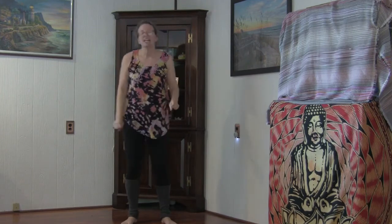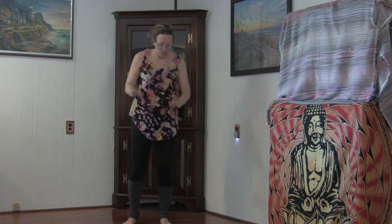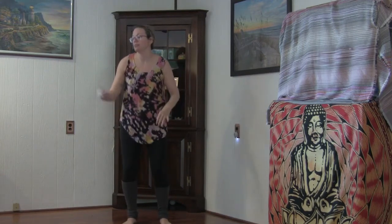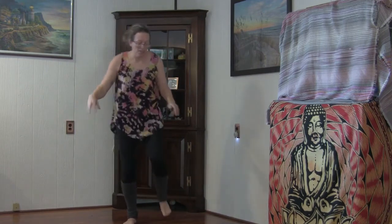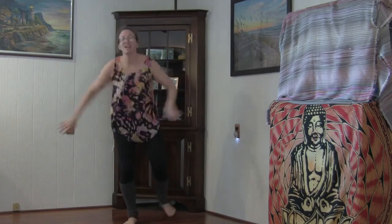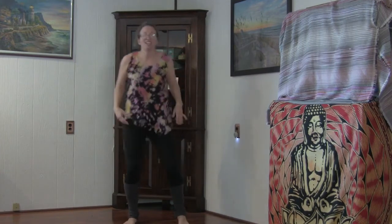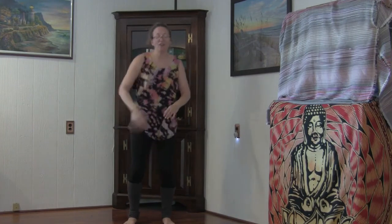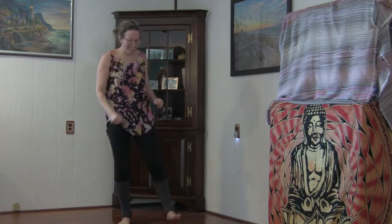Great job. Let's go ahead and shake it out. Shaking out the fingers, shaking out the wrists, bouncing with your knees, shaking out your elbows, shaking out your shoulders, shaking out one leg, shaking out another leg. Keep the arms moving. Shaking out the hips, shaking up and down. Just as long as you're moving, we're moving the stagnant energy out of our body. Just keep on shaking. Okay, let's bring that to a close.